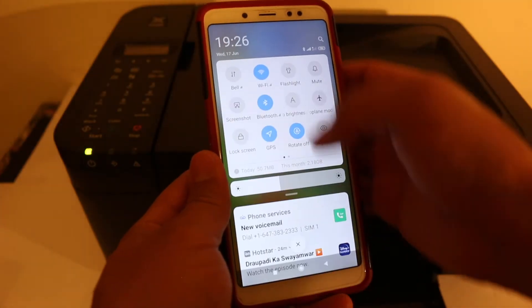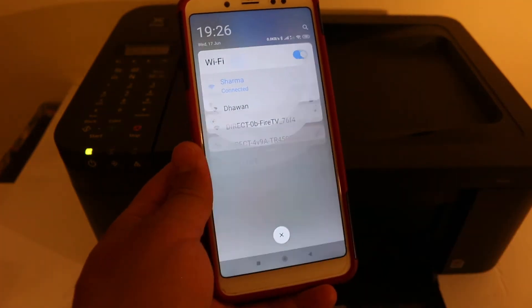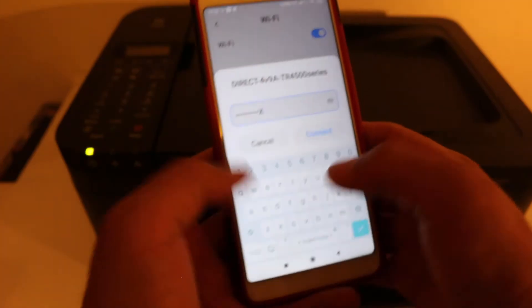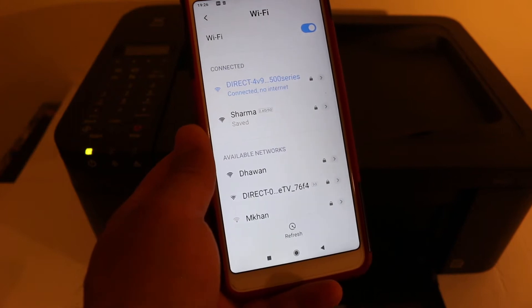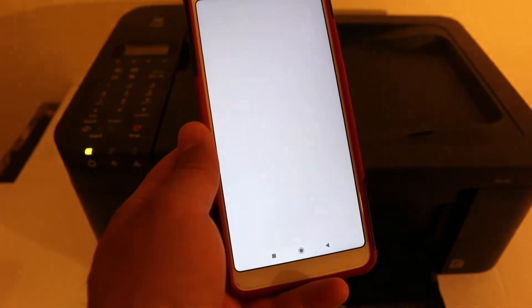Now download the Canon printer app from the app store. Then open your Wi-Fi settings and look for the direct TR-4500 series printer network. Click on it and enter the password you noted down. It will connect, but there won't be any internet because it's just the inbuilt Wi-Fi of your printer.